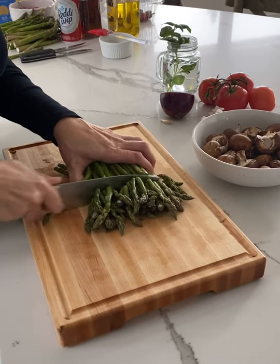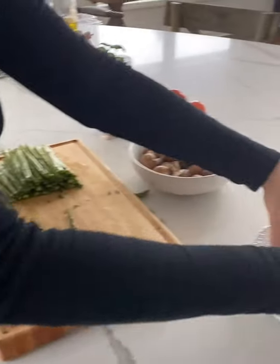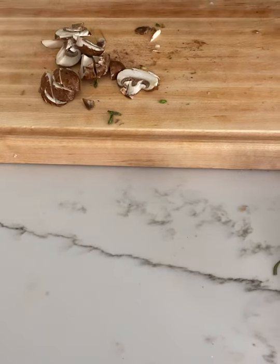I promise you this is one of the easiest pasta recipes you can make. Cut the tips off your asparagus — you just want the tender parts. Then slice your mushrooms.